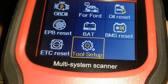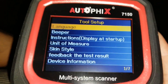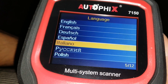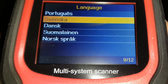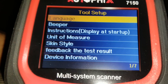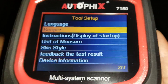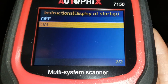There's also a tool setup menu where you can set the language. Right now it's English, but you can select French, Dutch, Spanish, Italian, Polish, Portuguese — 12 languages total. There's also a beeper setting — you can turn the beeping off. And an instruction display at startup — you can turn it off if you don't want the short instruction shown.